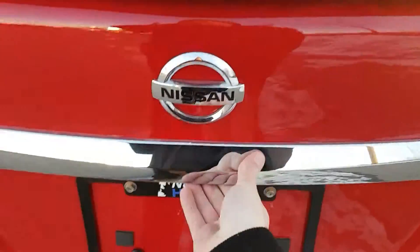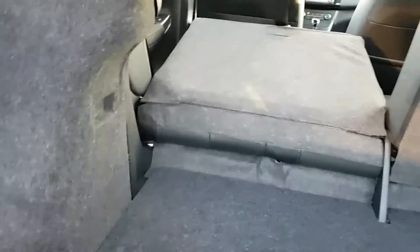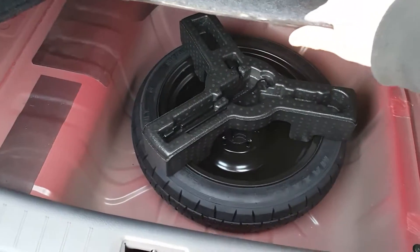Coming around the back, we do have the trunk release in the front, but there is also a button right below our Nissan symbol here. Nice spacious trunk. I always like to bring the seat down to show you the potential of extra room — maybe you're stopping at the hardware store or bringing some skis or hockey sticks. Below here we also have our spare tire and jack.